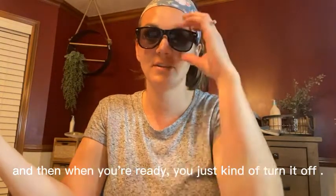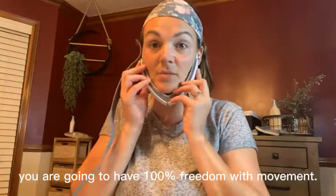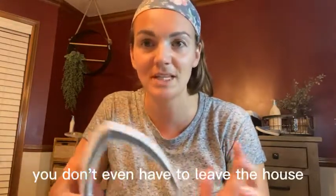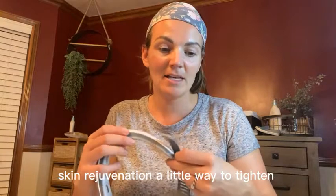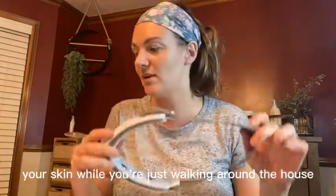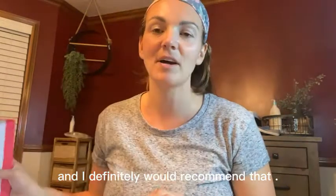When you're ready, you just turn it off. The other nice thing is that you have 100% freedom of movement — you could put this on while you're doing the dishes and you don't even have to leave the house. If you're looking for a skin rejuvenation, a little way to tighten your skin while walking around the house and give yourself a mini facelift, this is a great product and I definitely would recommend it.